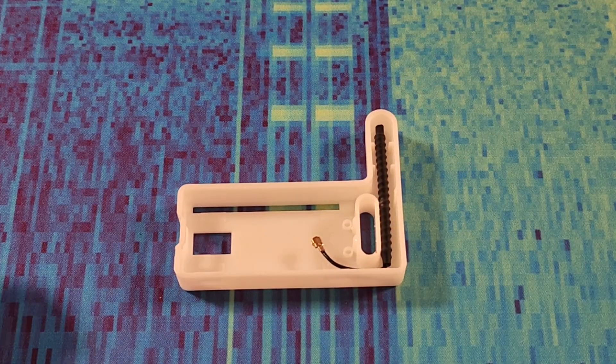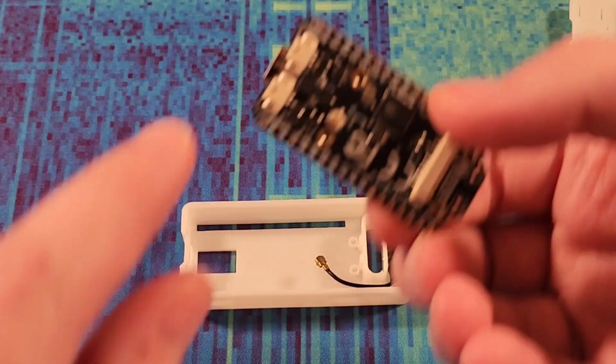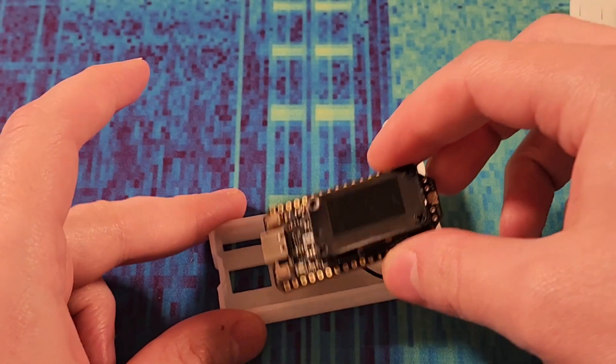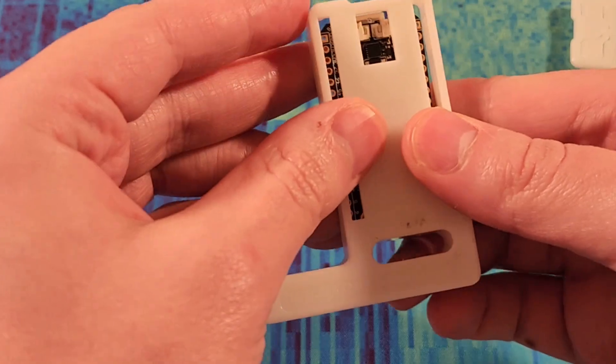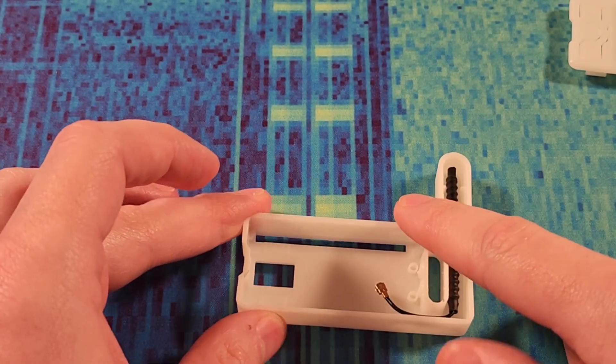First things first, this is the dinky little Heltec case for my V3, and I can tell you right now it's not going to fit because of these — these are battery pins, and they just won't go in. It won't fit. So this isn't going to work. We're going to try a different case.